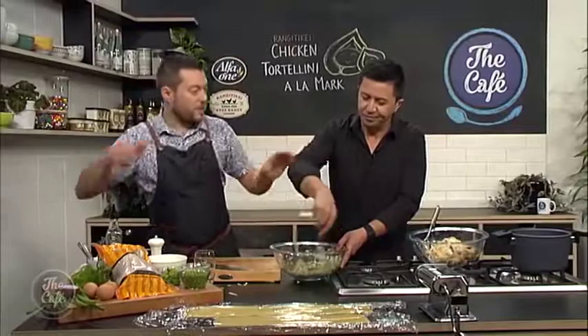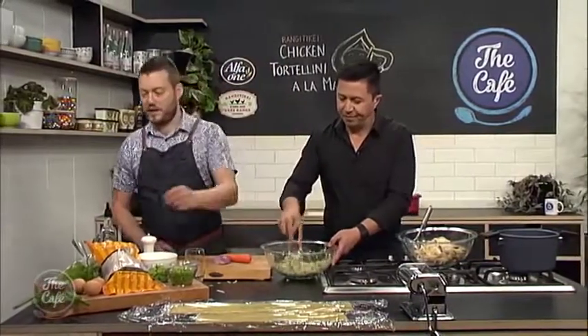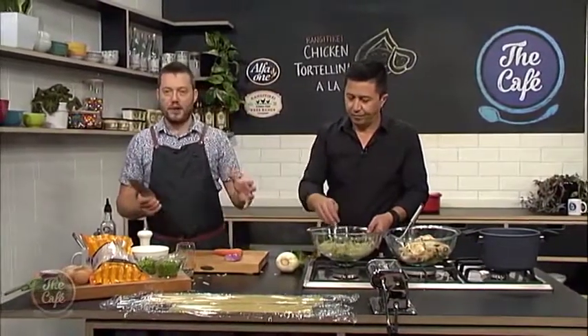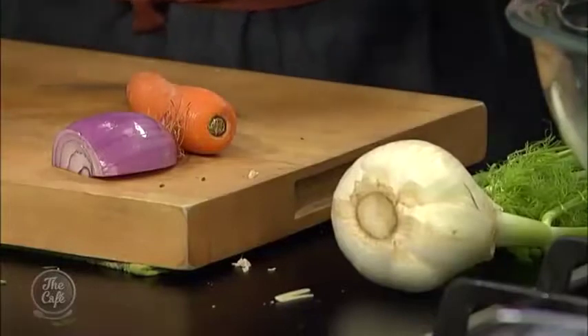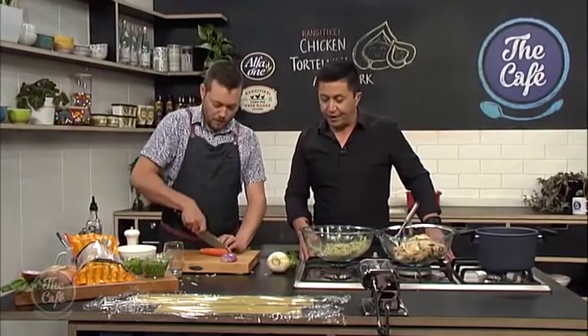We've got our mix, and now we strain the stock so we've got all that flavour in the broth. I've got some vegetables to chop up — fennel, which goes really nicely with chicken, some carrot, some red onion, and some spring onion tops. We're going to put the vegetables in now and simmer them in the stock for about 15 minutes until they're nice and soft. We've also got some broad beans and peas to finish it off.